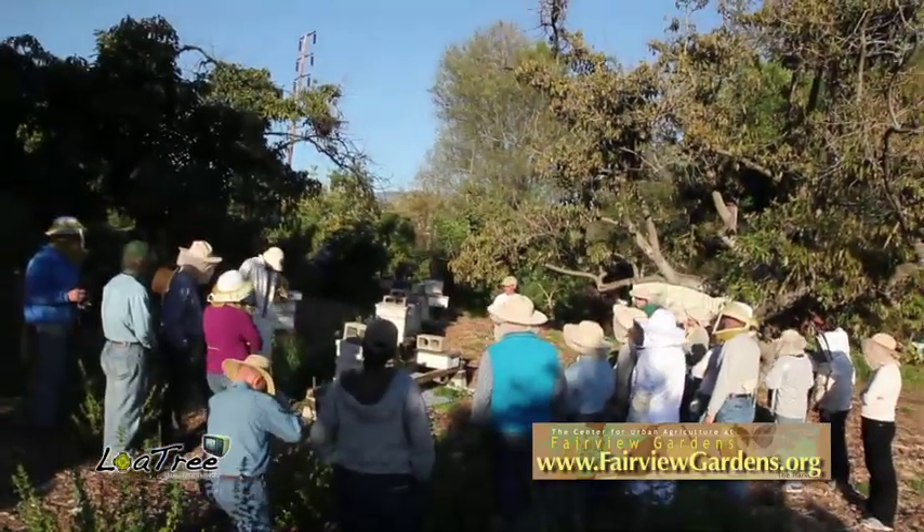There is a movement now for helping the bees that are dying from something called colony collapse disease. People are picking up the mantle and moving forward to help save our pollinators.